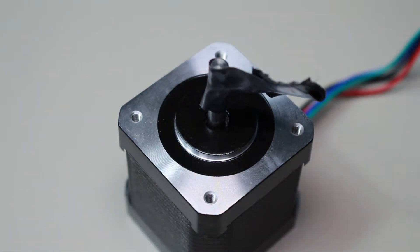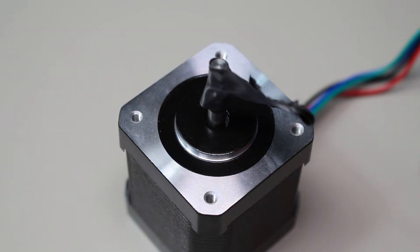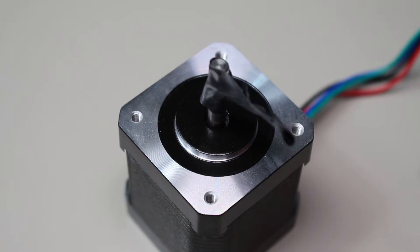The algorithm goes as follows: forward current in the first coil, forward in the second, reverse in the first, and finally reverse in the second. It's a little choppy, but we can fix that with some computer control.